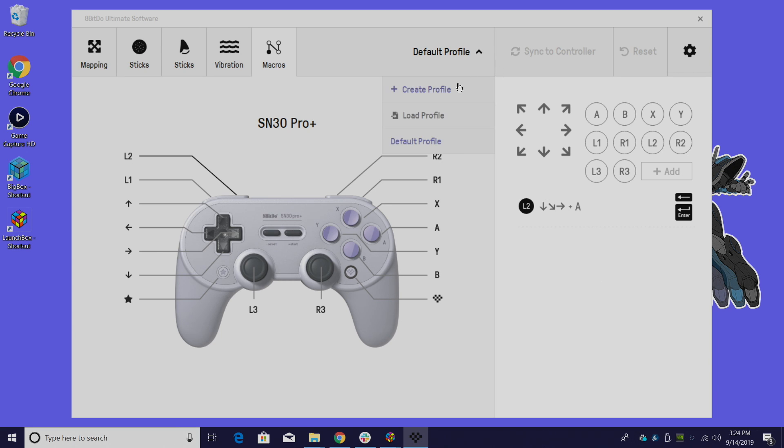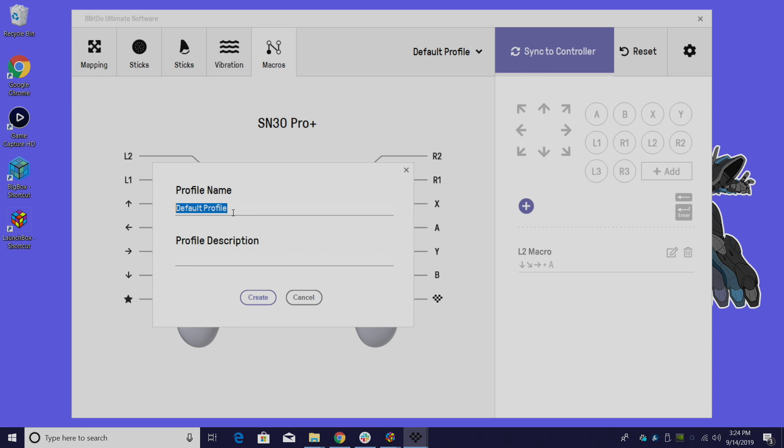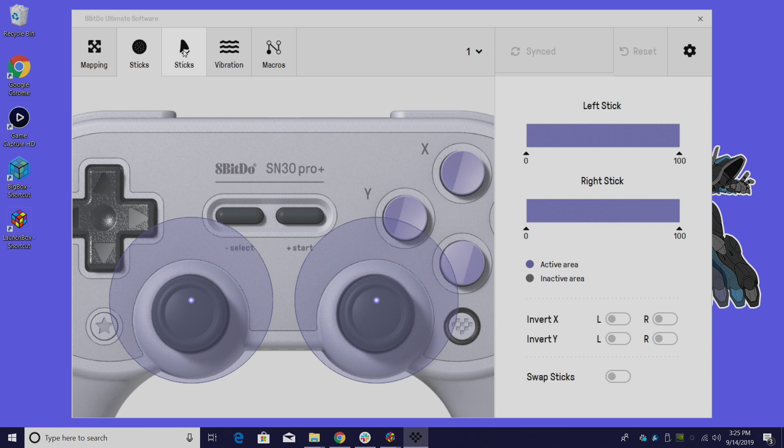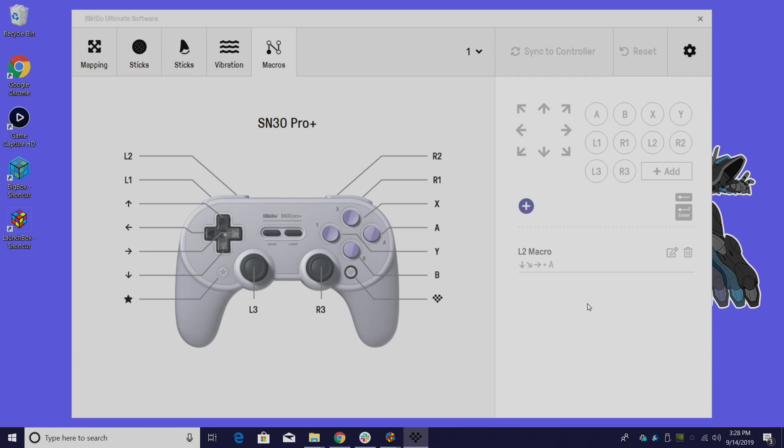We can also set up different profiles — sync this to my controller, name the profile, hit create, and now my controller is set up with this macro, and any other parameters I adjusted would be included. If you ever just want to go back to stock, you can go back up to the default profile and sync to controller. There are a lot of options in here — they've done a great job with this customization software, and hopefully all their future controllers support it.